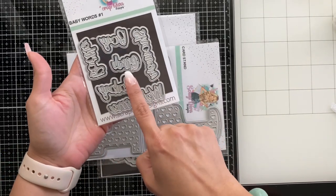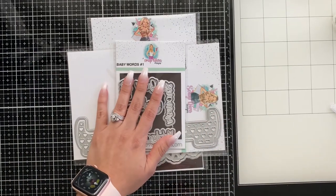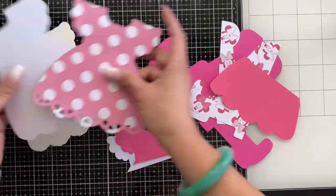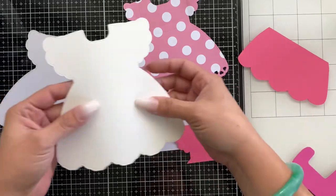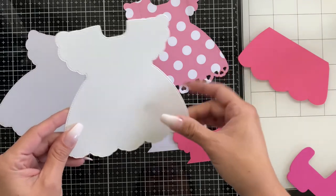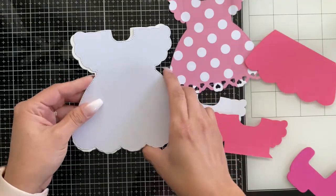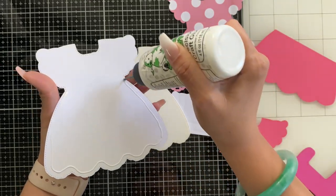I'll also be using the baby words — I'll be using 'baby' and 'girl.' I've gone ahead and done some cutting already, doing a voiceover because I have no idea where my sound went. Anyway, let's get started. I've cut out the dress in a thicker watercolor paper that I had laying around so it's pretty thick, and I wanted to use that as the base. I've cut it out again with this white shimmery paper using Bearly Art glue to securely adhere it to the watercolor paper.